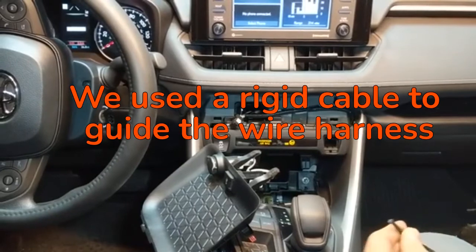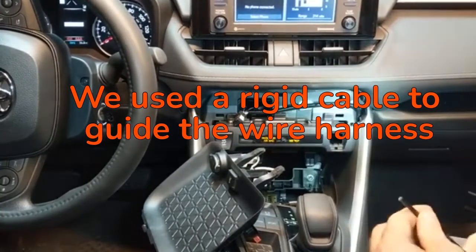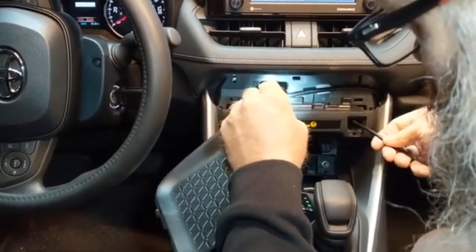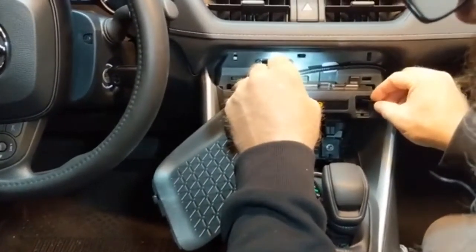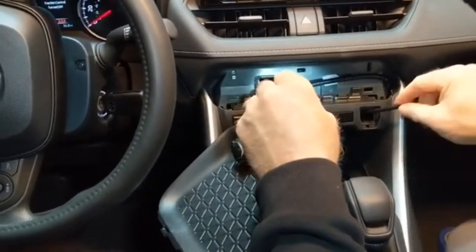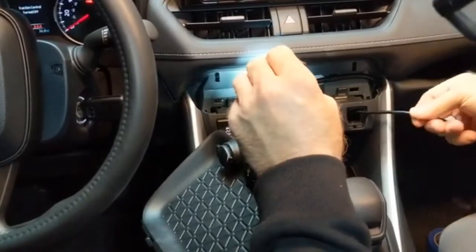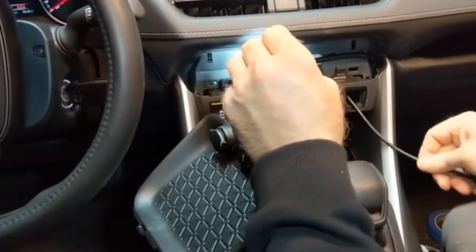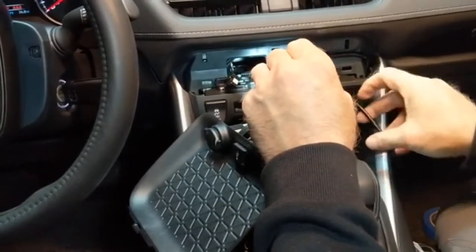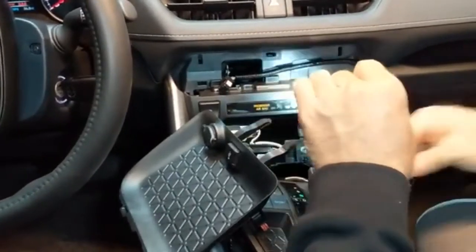We're going to go ahead and run our cable through and then use it to pull. Just had to fish it — we should be able to see it come down. We've got it there.